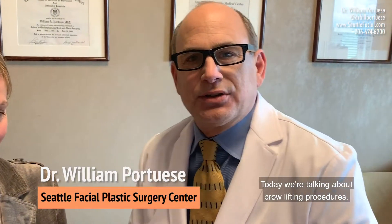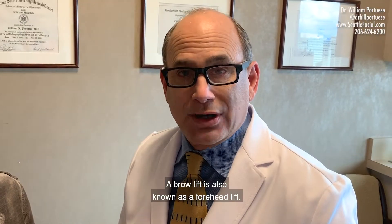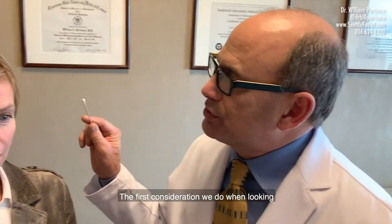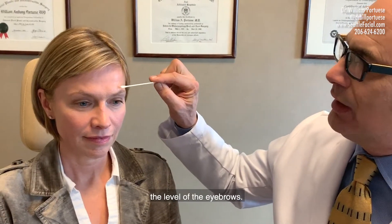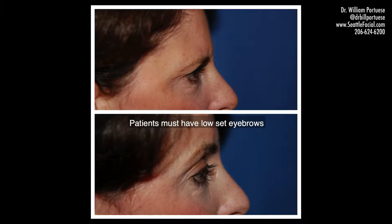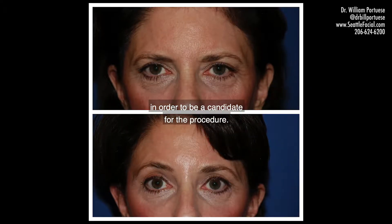Hi, Dr. Portia Weiss in Seattle. Today we're talking about brow lifting procedures. A brow lift is also known as a forehead lift. The first consideration we look at when evaluating a patient for a brow lift is the level of the eyebrows. Patients must have low-set eyebrows in order to be a candidate for the procedure.